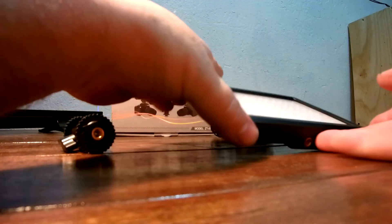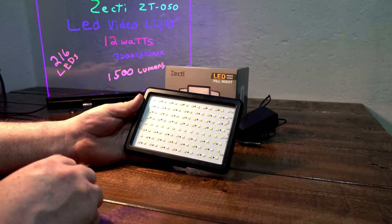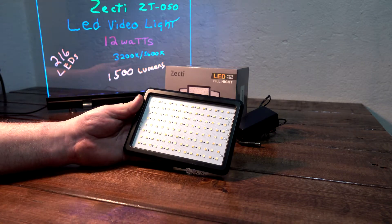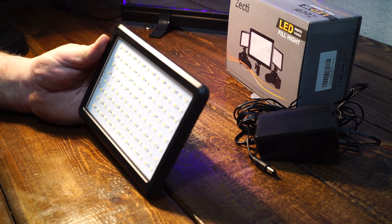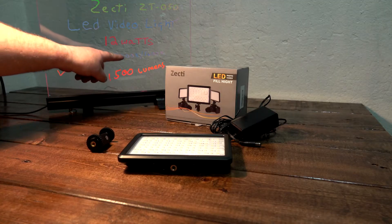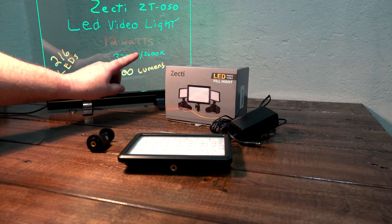Number one, it says there are 216 LEDs, but I've only counted 14 with 8 rows, so that's 112 — unless I'm missing something. But needless to say, it's still awesome. It's putting out 12 watts and running at 3200K, adjustable up to 5600K, which is awesome.